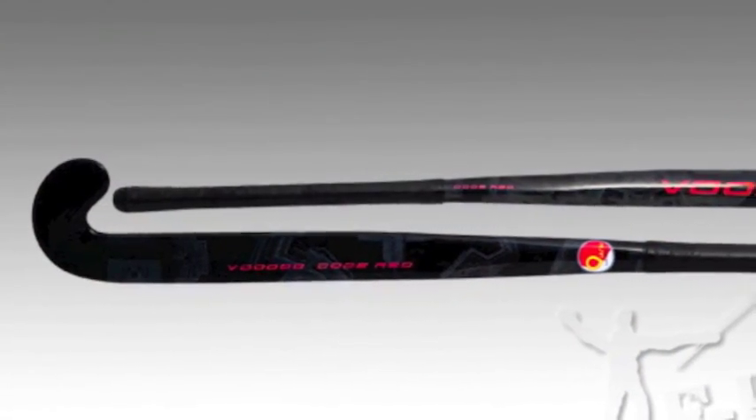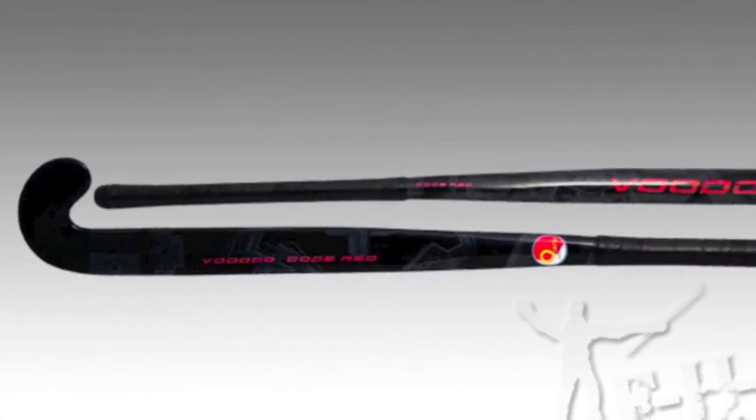In regards to the Voodoo Code Red's make-up, it's got all the cool ingredients wrapped up in a super-lite construction. And finally, the Code Red is part of Voodoo's elite range.